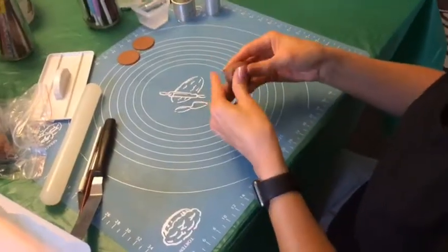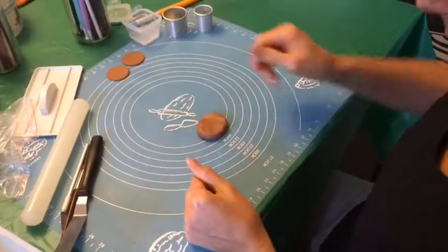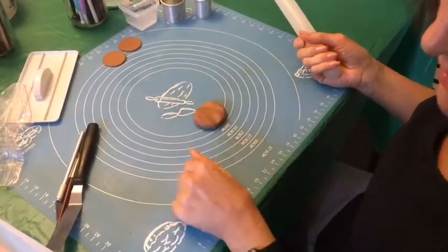Some brown gum paste here — that's fondant mixed with CMC powder. The CMC or tylose powder just makes it a bit more sticky and it hardens a lot harder.